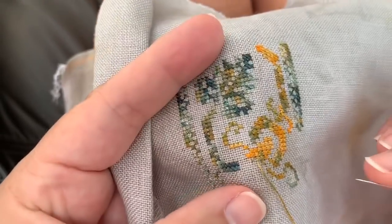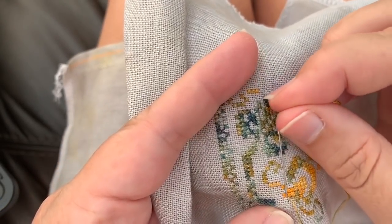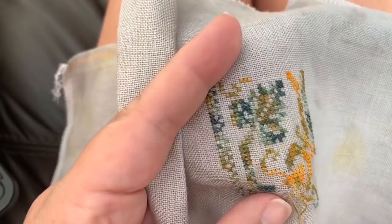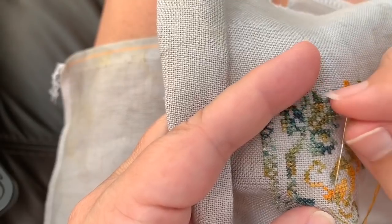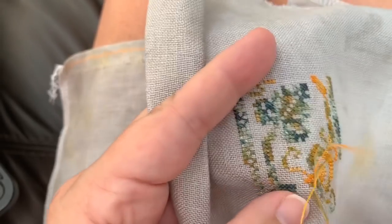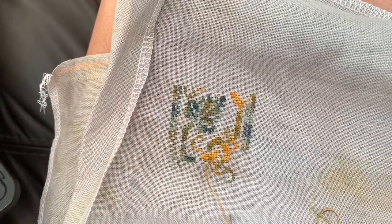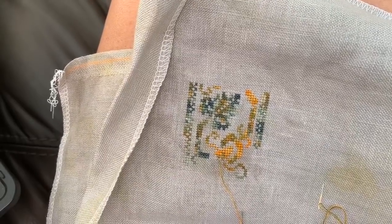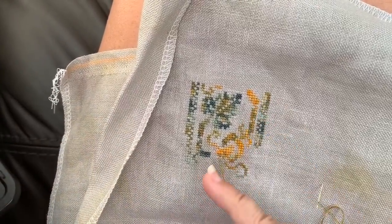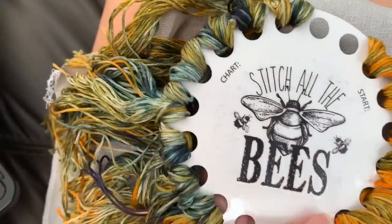It's 36 count, one strand of silk over two of the linen threads. I am using the sewing method, stitching in hand, which is my preferred way and in my opinion is much faster. I am color controlling this a bit. It's not the easiest thread to color control because there is such a blending of colors, but there are sections that are more orange and sections that are more of the mixed colors.